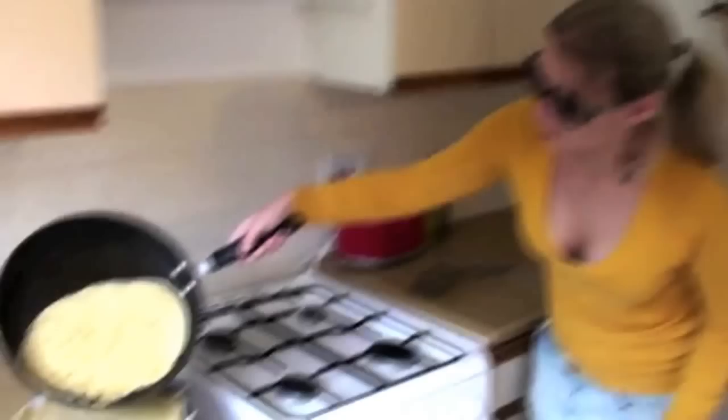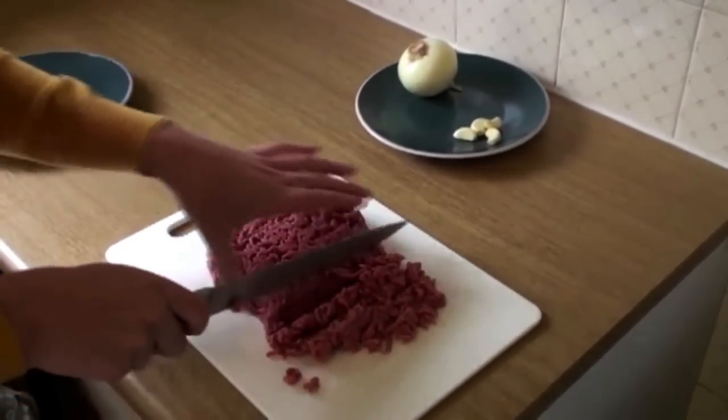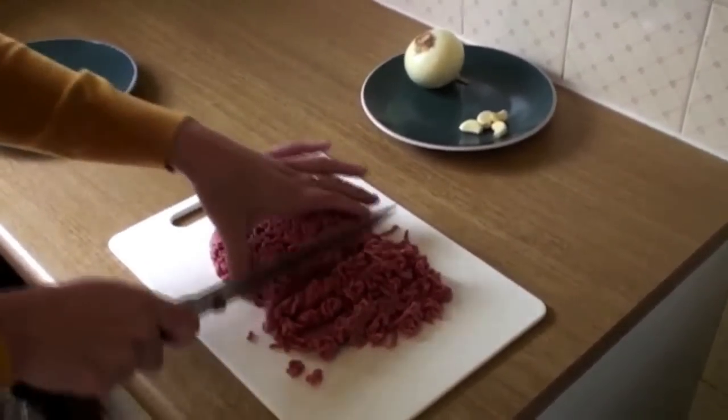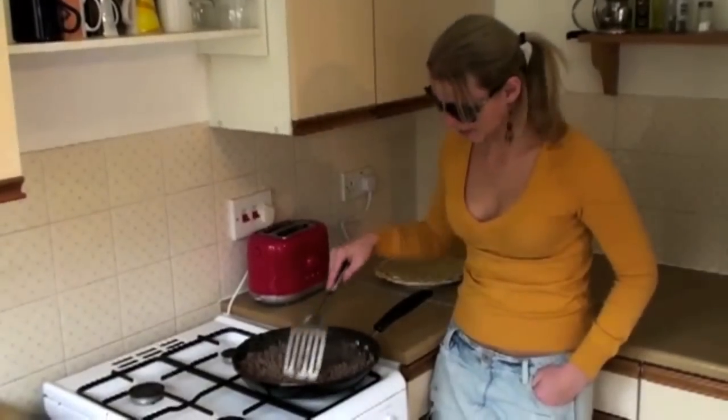Ready! So I made 10 Blinchiki. We mince the beef, onion and garlic, mix that all together with salt and pepper, and fry that in the frying pan. Our filling is done. As you can see, it's all nice and brown.